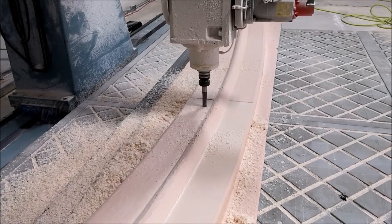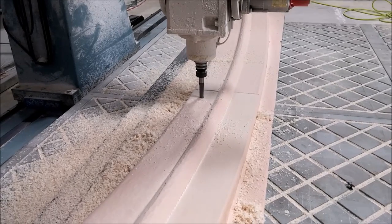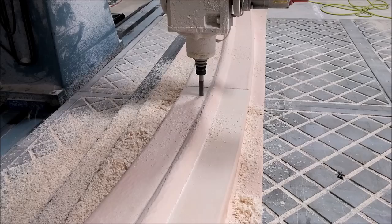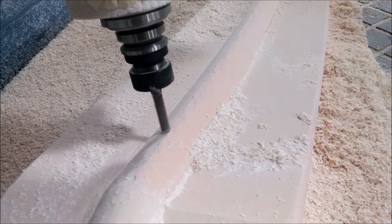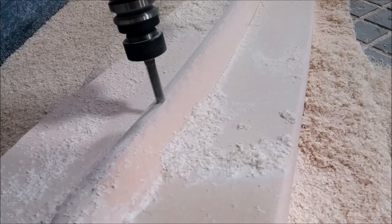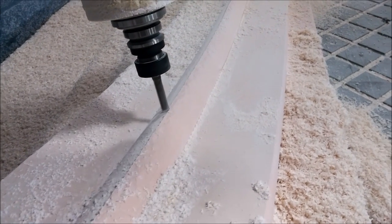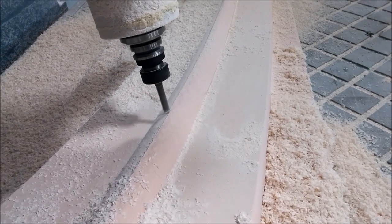Here's the same part, doing the face cut on the flange using a shorter three-quarter inch bit. And there's the final pass on the other half of the round portion of the conduit, again using the seven-sixteenths bit.